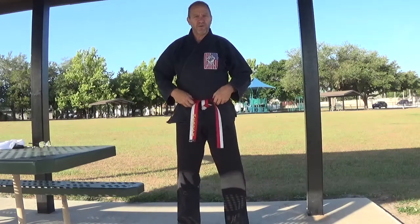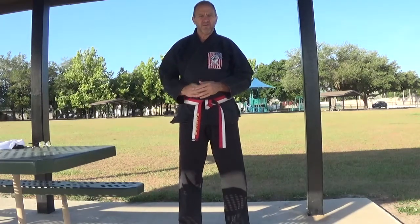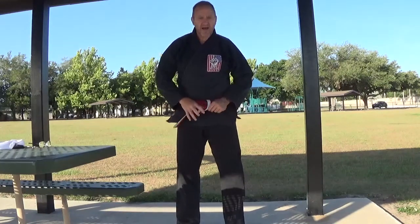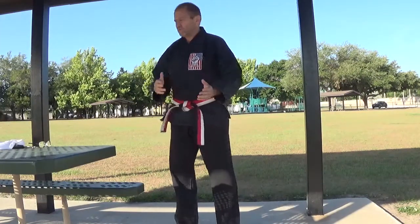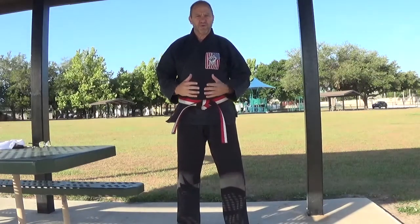Secondly, you never just take your belt off and throw it on the floor — that would be considered disrespectful. If you're not wearing your belt, it should be folded up properly, placed inside your gi bag, hung over a hanger, something of that nature, but it should never lie directly on the floor. Should your belt become untied or loose during class, never straighten your belt facing the front of the class — that's considered disrespectful and disruptive. If you need to, turn around, face the back of the class, tighten your belt, and then turn back and face the class.